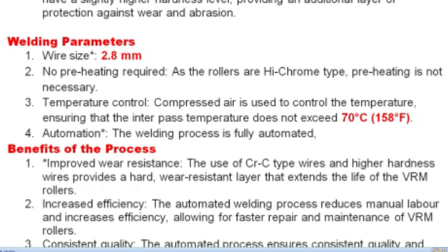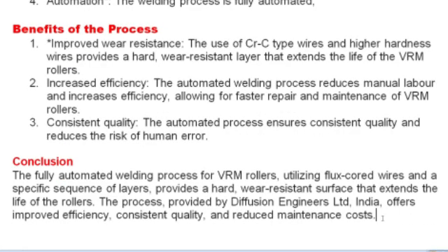The welding parameters include a wire size of 2.8 mm. No preheating is required as the rollers are high chromium type — preheating is not necessary. Temperature is controlled using compressed air to ensure the interface temperature does not exceed 70 degrees centigrade. The welding process is fully automated.